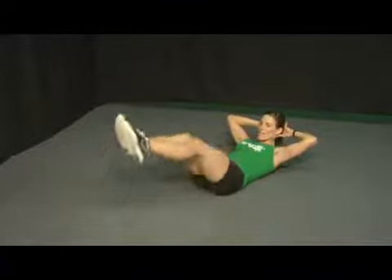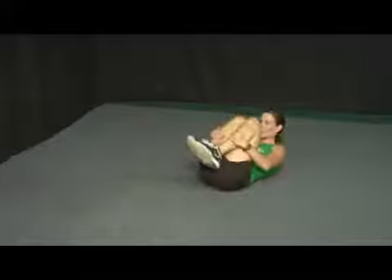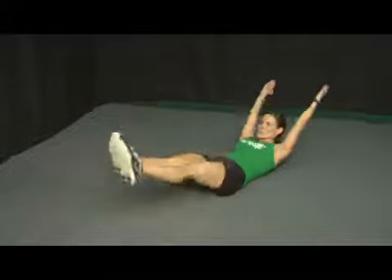Inhale as you lengthen, exhale as you contract. If you want to make this into a tuck move, grab onto your shins. Inhale, lengthen, exhale, contract. It's a nice strong motion into the middle of your stomach.